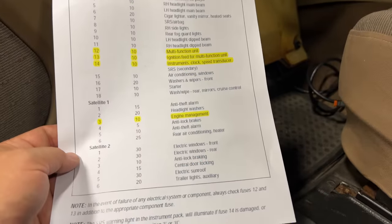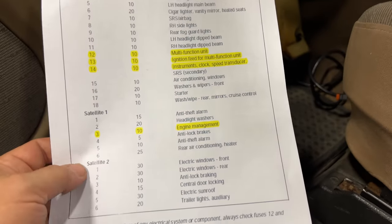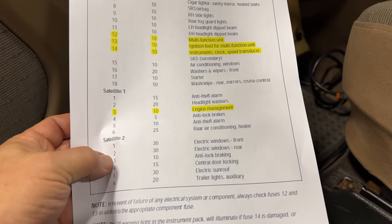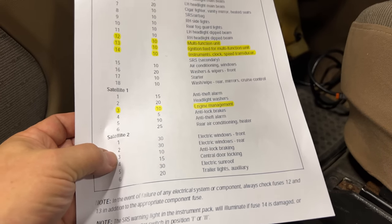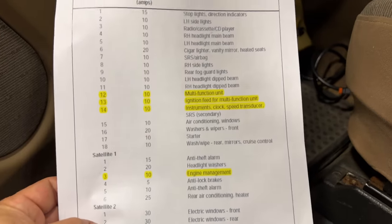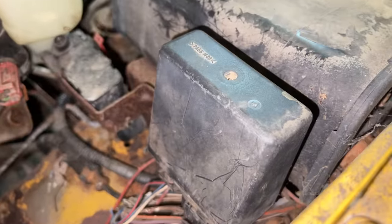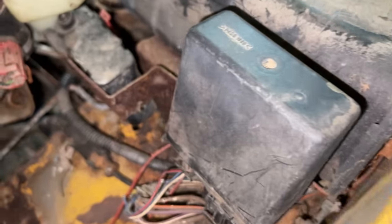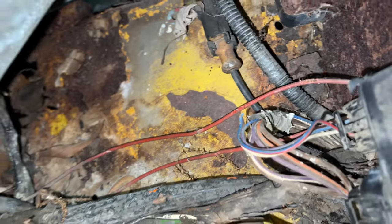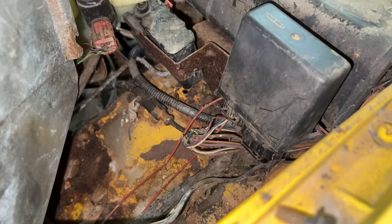I decided to check the fuses again real quick. These four fuses highlighted here are the four that deal with the computer, also here on satellite 2, number 3 — analog braking that controls the computer for the ABS — as well as the power to the OBD2 port. We know that one is working, but I've taken that one out and cleaned it as well. So far there's no difference. I did notice that some of the wiring down there — this is the relay that starts the fuel pump — it has some nicks and some bare spots along it. Maybe something's been down there chewing up the wiring. I think this calls for a lot closer inspection.